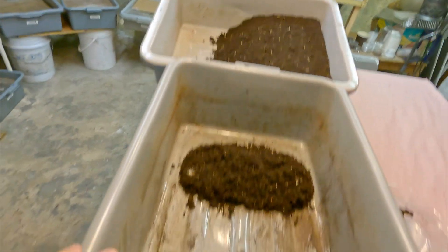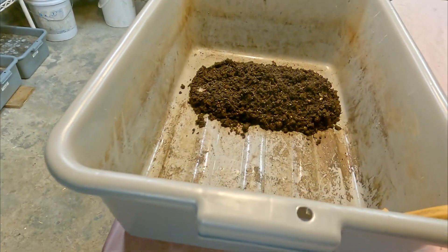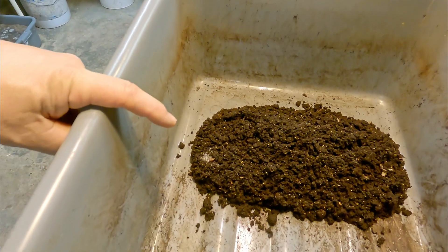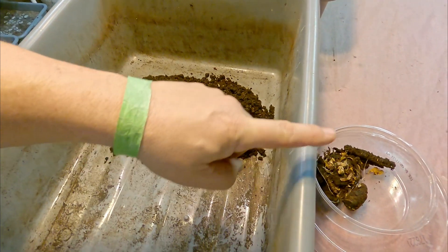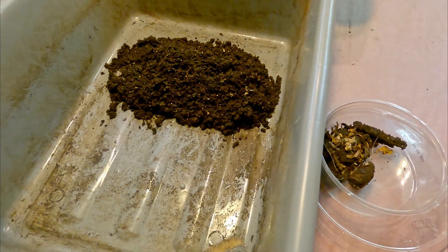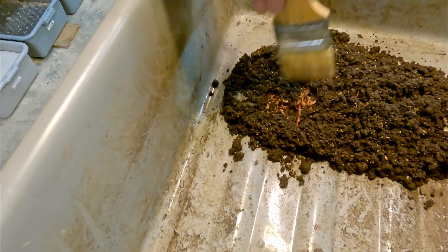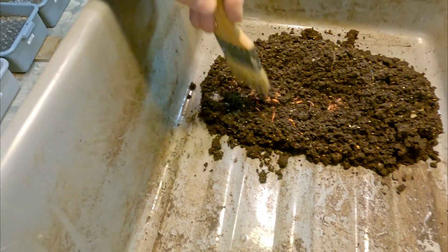That oldest bin of mine right here, 351 days of age, has already had its castings harvested using the light separation method. And what you see here is really what remains. I even picked out a lot of the large trunk items, including a stem of a pumpkin over there as well as the cork. If you move a little bit of this material off to the side, you would already see there's not a whole lot of castings material covering up what remains here.